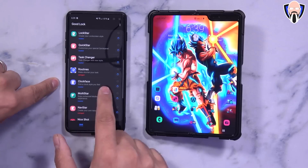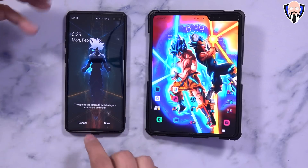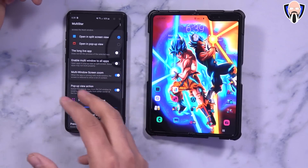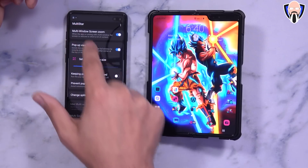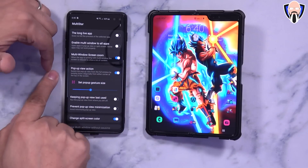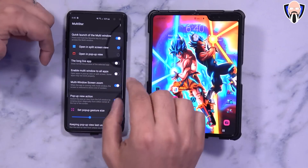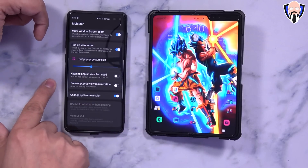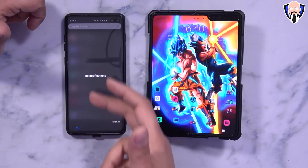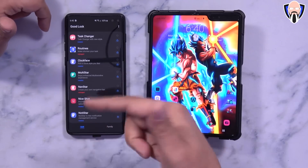Task Changer is definitely working. Routines is still unplugged. Clock Face is something you can use to customize the lock screen clock face — you can add a clock, customize it with digital or analog styles. Multistar works really nicely for multitasking — we can change the color of the split screen, use pop-up window options, multi-window screen zoom, and force multi-window for all applications though it requires a restart. Keep in mind not all apps will look great since it's a forced option. NotiStar catches all notifications — it just got updated so it cleared the existing slate, but it will start aggregating all incoming notifications.